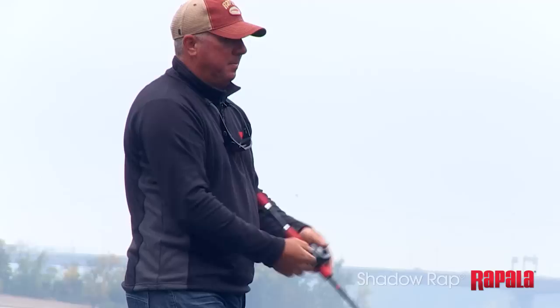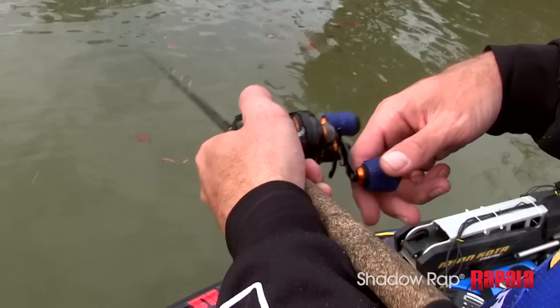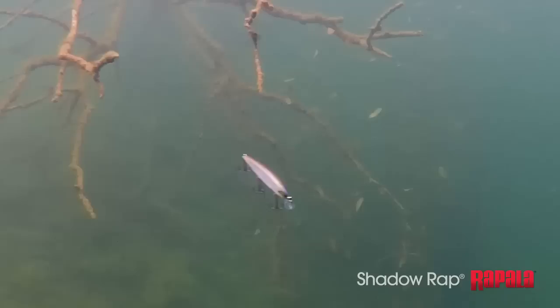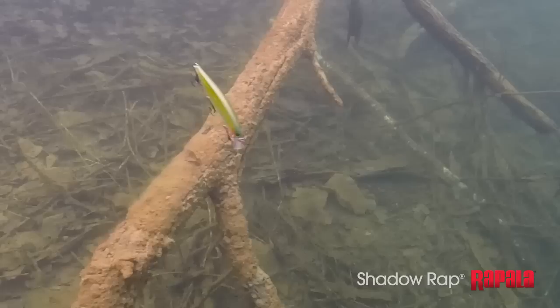The action of the Shadow Rap is really limitless — the possibilities of what you can do with this bait. You can radically change the movement based on what you're doing with your rod and your cadence of retrieve. You can fish it really quick and cover a lot of water when the water's warm, or fish it really slow during those cold weather months and let it just hang in front of that fish's face. Where they see it, they're going to ease up behind it and suck it in.